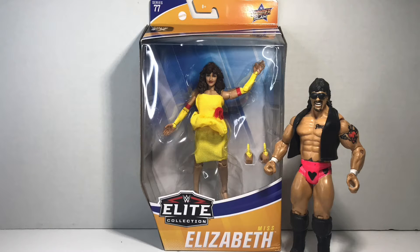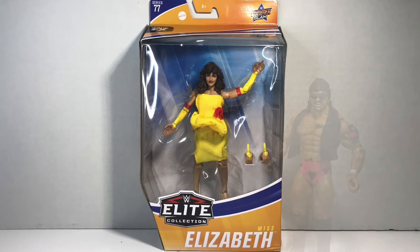Kionda! This is Hector Canales bringing you a quick unboxing review of the 2020 Mattel's WWE Target-exclusive SummerSlam series — Miss Elizabeth!